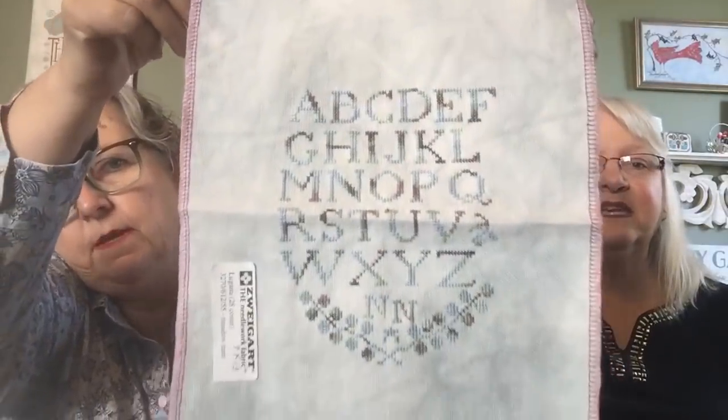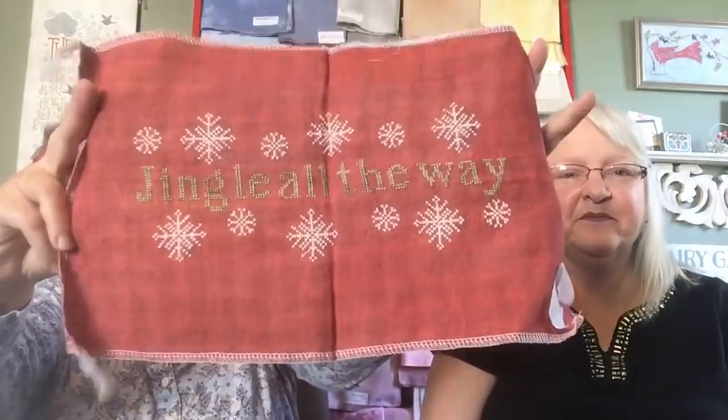Simple Harvest from Blackbird Designs. I was looking at that this week thinking I might have to sit down and do it. That's the one I finished up in one week. And if you read in the book, it says 'I finished this in one night.' I don't think she's going to do it in one night — there's no way. And then I did Jingle All the Way. I finished it up. I love that red check.